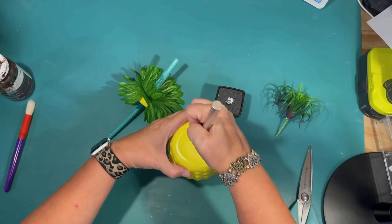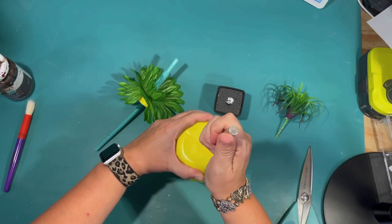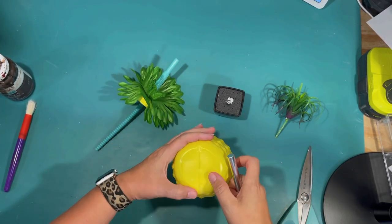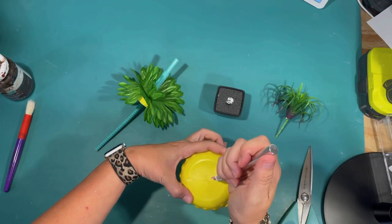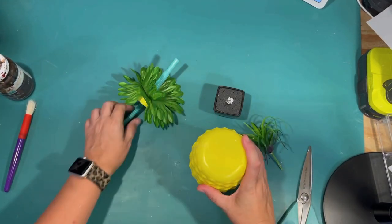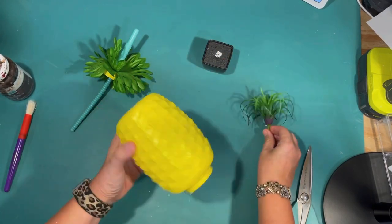I was thinking I could use this little succulent that I picked up at the Dollar Tree because it kind of looks more like the top of a pineapple. So I want to put this on the top of my tier tray. I'm going to use that existing hole to slide it onto the pole in the center, and I'm just cutting with my exacto blade so I can pop that little succulent in.